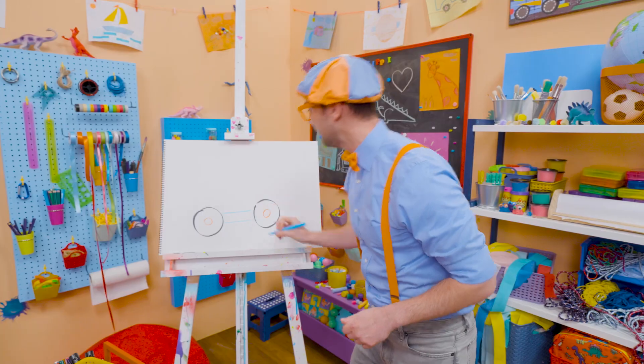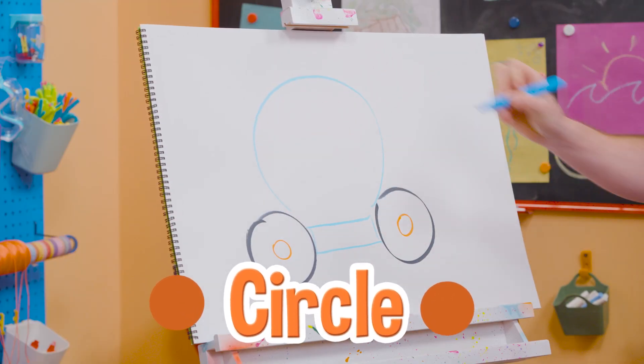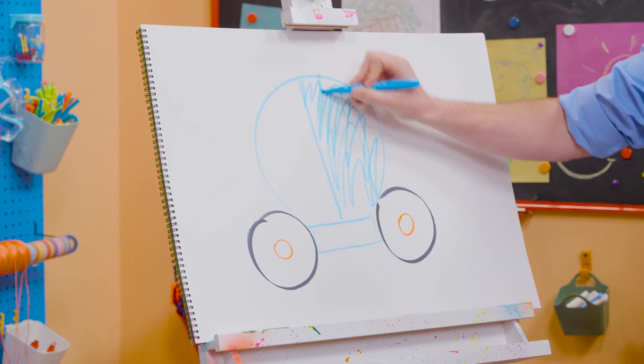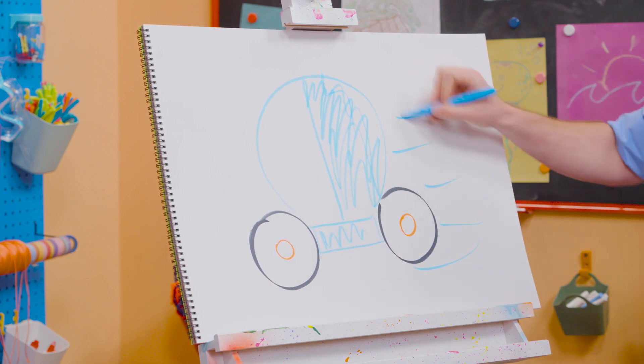Yeah, see that? And then we draw a circle like this — yeah, and that's where I sit. And if we draw straight up, yeah, the back, you can color it in. And right here! I'm going so fast! Cool!